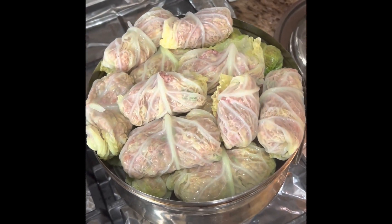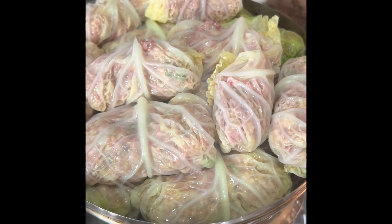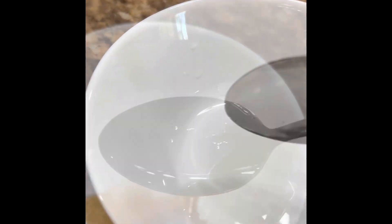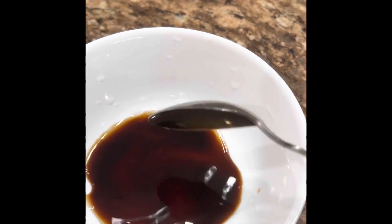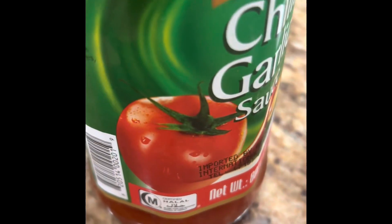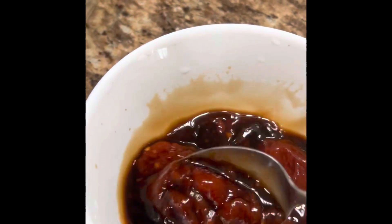I will cook the sauce as well. This is the sauce. I will cook everything. This sauce will be cooked. 1 spoon rice vinegar, 1 spoon soy sauce, chili garlic sauce, and mix it.